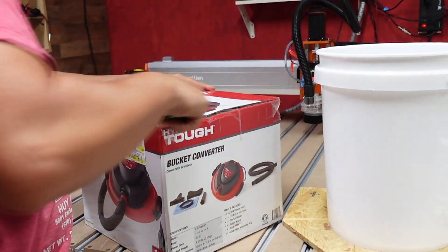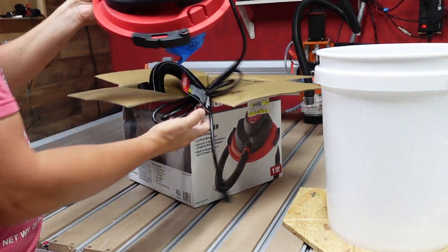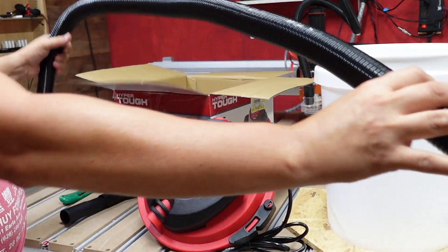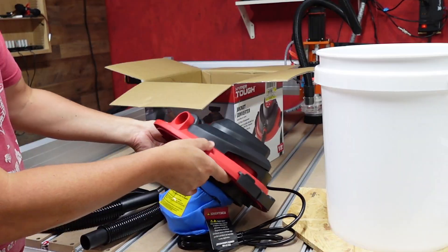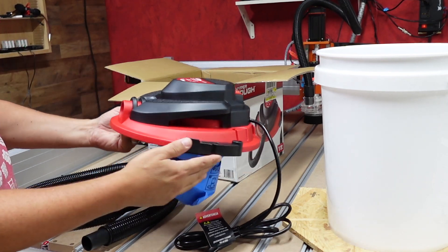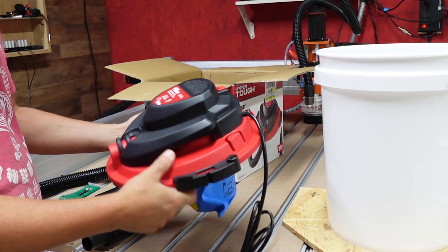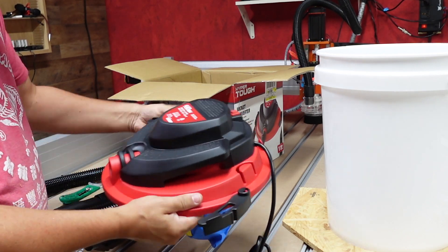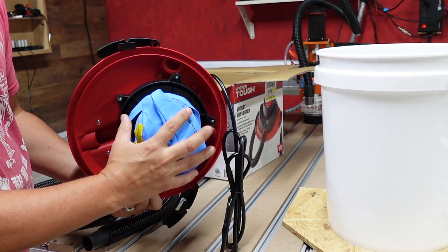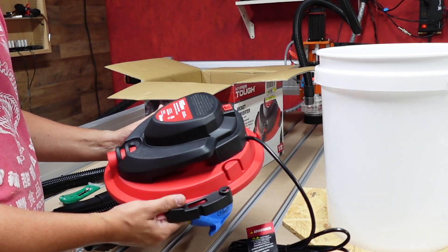All right guys, let's go and open it up and see what comes inside this thing and how it hooks up to the bucket. It comes with a hose and everything you need right here. This should be enough hose length to go with the CNC. I can already tell you I like that it's really low profile — it's not going to stick way up super tall. It has very little weight to it. Here are some little clamps that look like they just clip onto the bucket. I'm going to go ahead and leave this dust bag on here and see if it fits on top of the bucket.